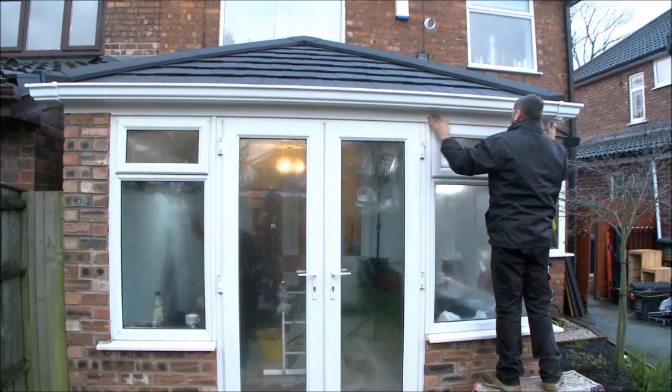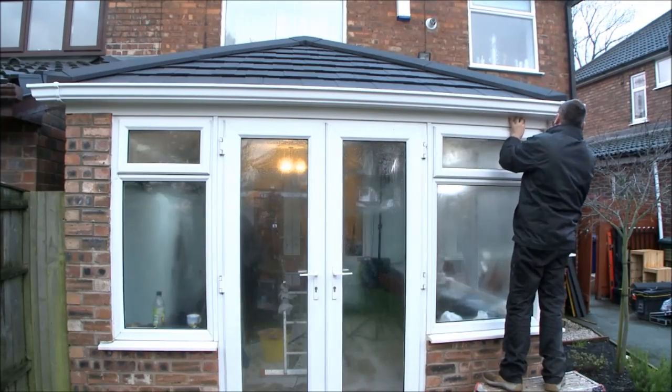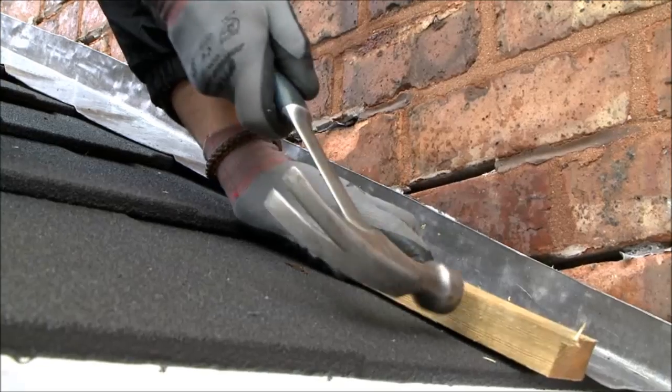The final exterior stage is the trimming and lead work to give a secure, attractive and weatherproof finish.